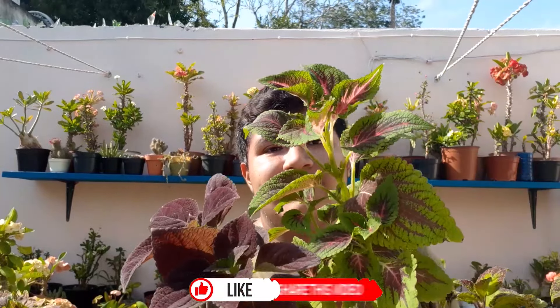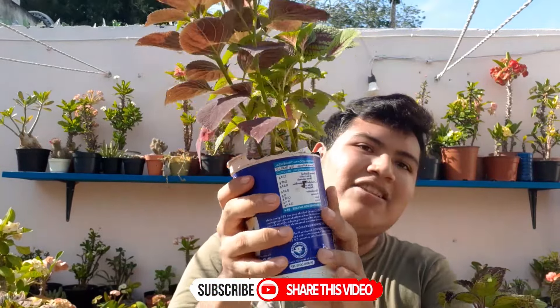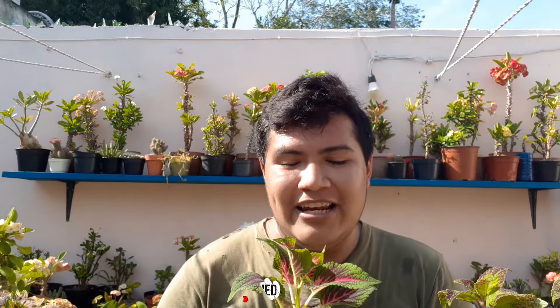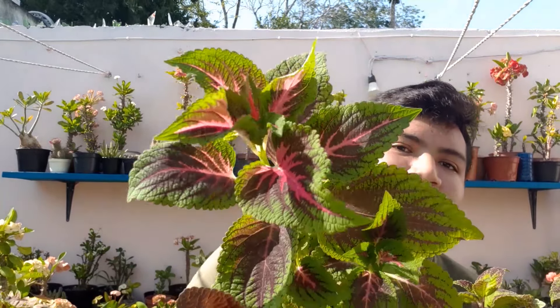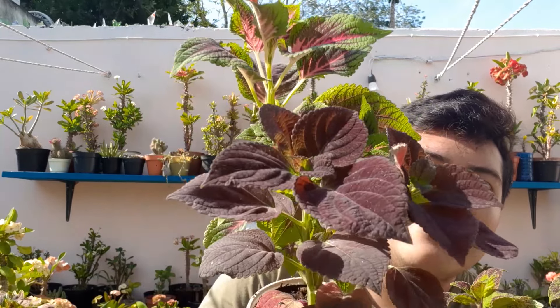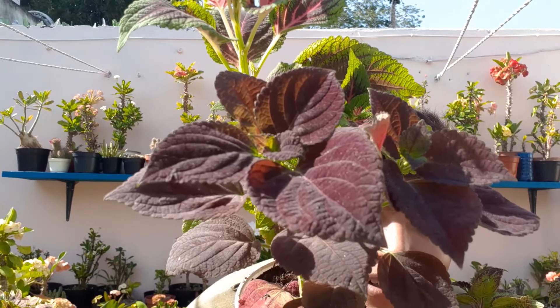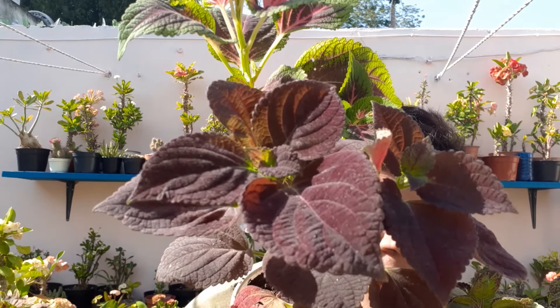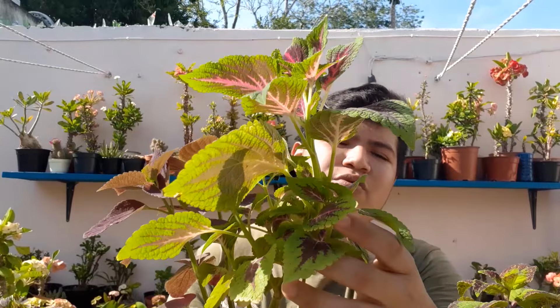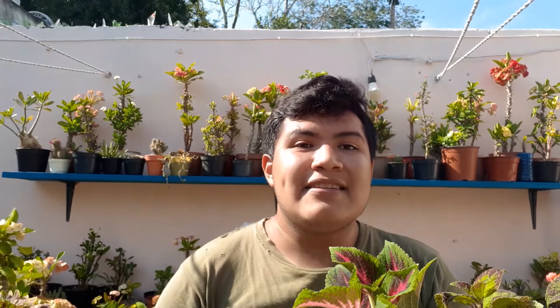Esta es una de las más recientes, la compré junto con la otra que compré hace cinco días. Miren cómo ya está. Esta aún no tiene su maceta propia puesto que son plantas nuevas y me quedé sin tierra — no he podido conseguirla pero ya pronto vamos a tener tierra nueva. Miren qué chulada de color, esta es muy oscura, se ve espectacular. Me gusta cómo tiene el tallo muy tupido. Estas en el suelo se desarrollan bastante bien, quedan muy arbustivas, pero hay que podarlas para que crezcan preciosas.